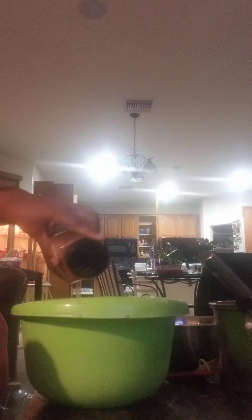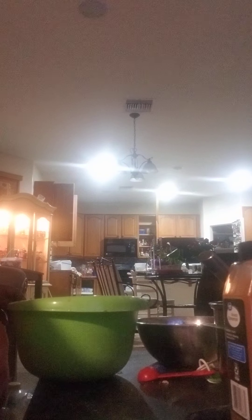Then you're going to start adding your flour mixture to your mixer until it starts crumbling up. You want this to be crumbly. I'm going to keep adding this until it crumbles, and then I'll come back and show you. This is what it's supposed to look like — crumbs.